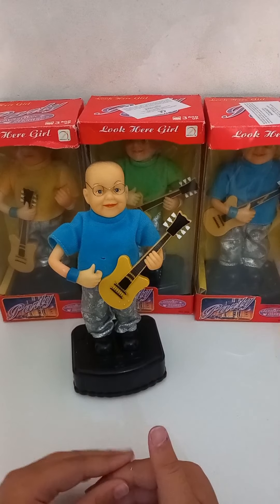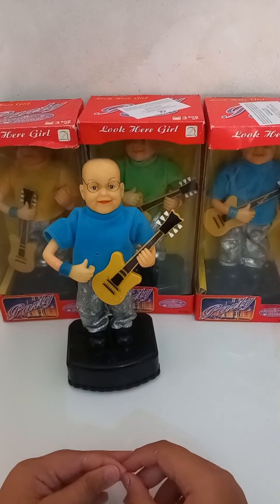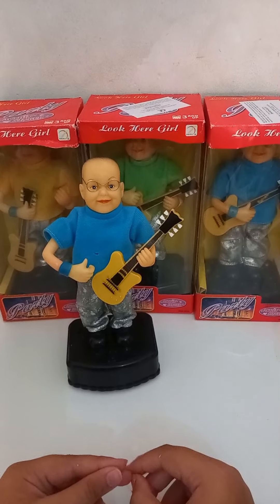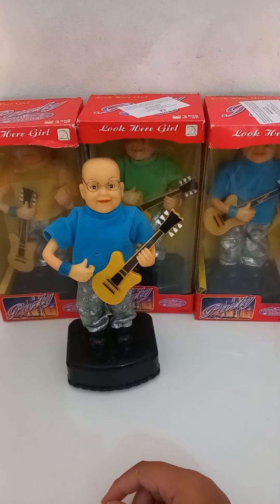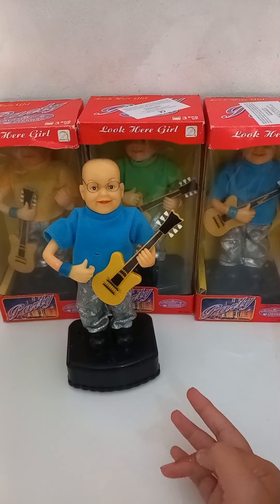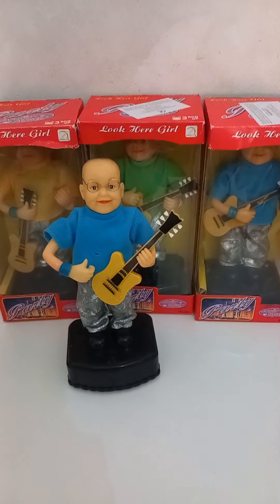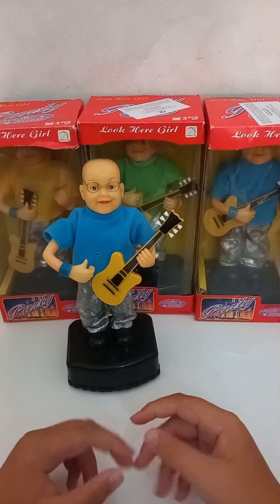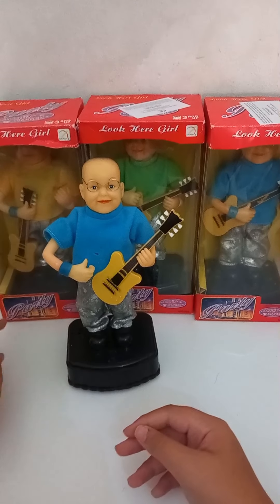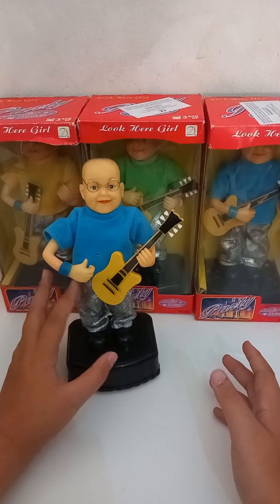When I first showcased them on the Channelfic server on Discord, most of the collectors were excited and shocked. In fact, Louis Master, a friend of mine in the community, bought 35 of them from Carassi and sold a bunch of them to other collectors. I'm really happy for him and happy that other collectors own them now, because before these were really rare.